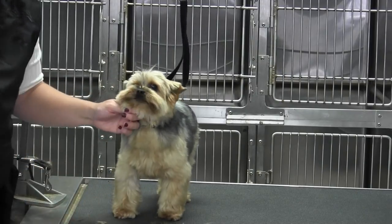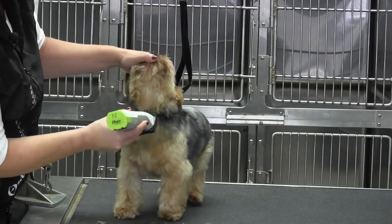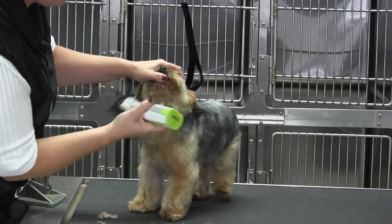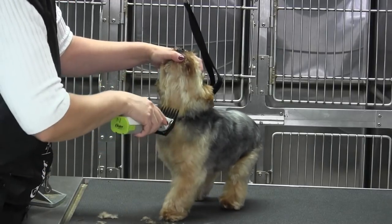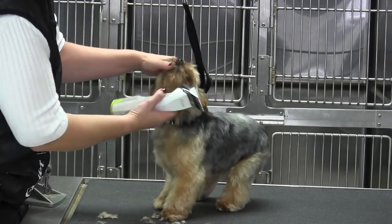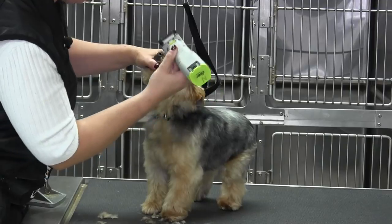For the muzzle, to get myself started, I'm going to take and use my half inch universal comb and go backwards, then I'm going to go forward. He does not necessarily like the clippers around his face, but this is a good starting point. Right from that Adam's apple, I'm going to bring everything forward and then tip his head back.